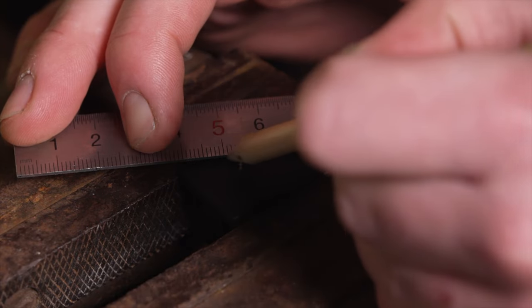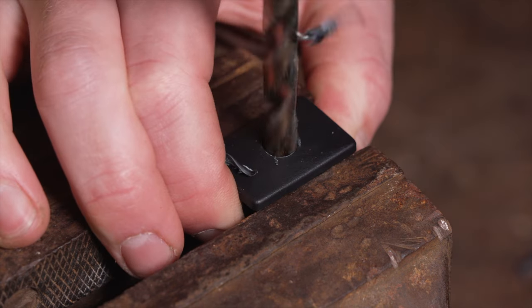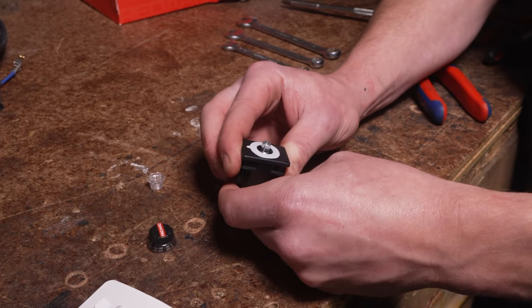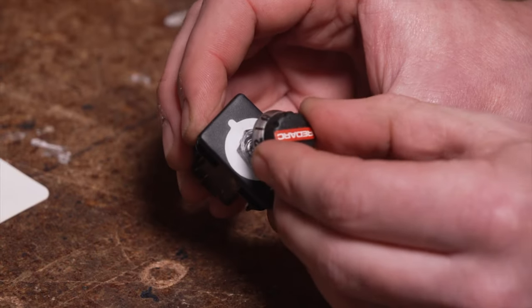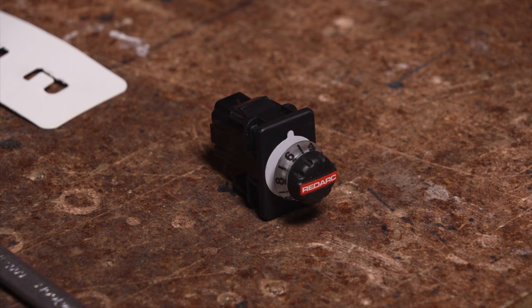If there is not a switch blank available for your vehicle, you will need to drill a 10mm hole in a vacant switch blank. Next, fit the remote into the hole and tighten the retaining nut. Wind the remote fully anti-clockwise and place the knob onto the shaft with the zero pointing towards the 12 o'clock position.